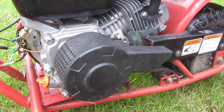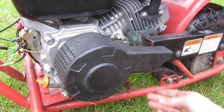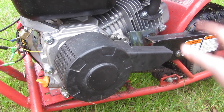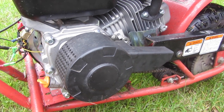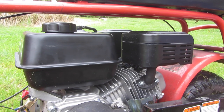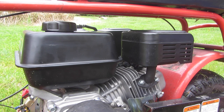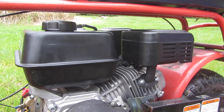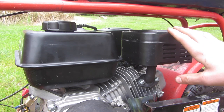I haven't had too many issues with this setup — the chain hasn't been popping off or anything. The muffler works surprisingly well; I'm able to ride this thing and it doesn't make that much noise even at max speed. You do have to be careful not to burn your leg, but it's not that bad.